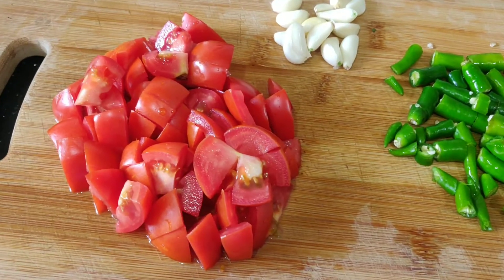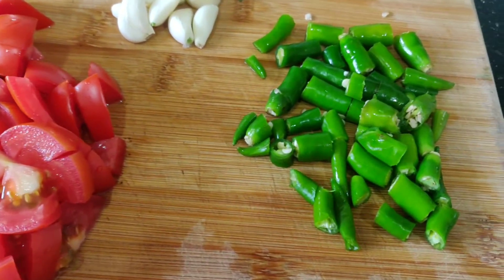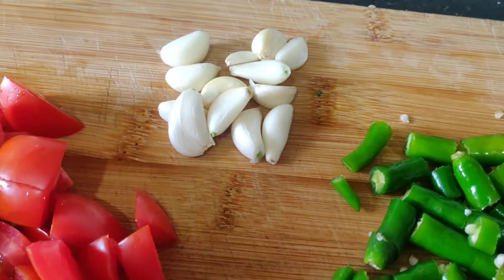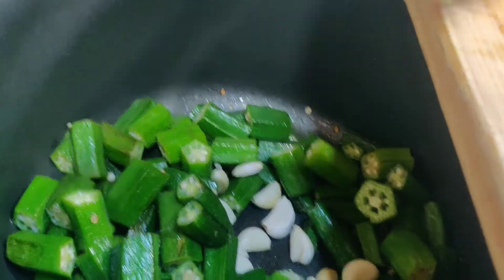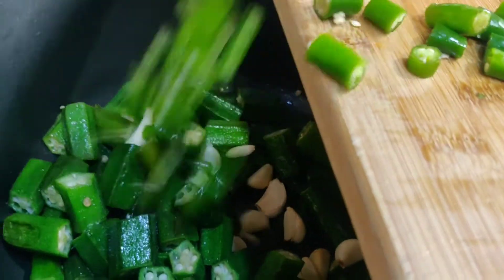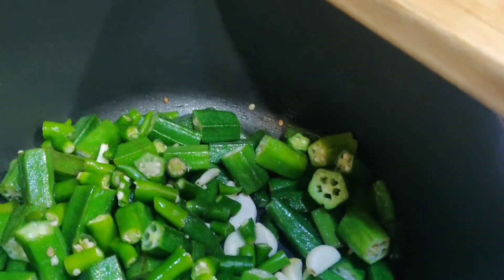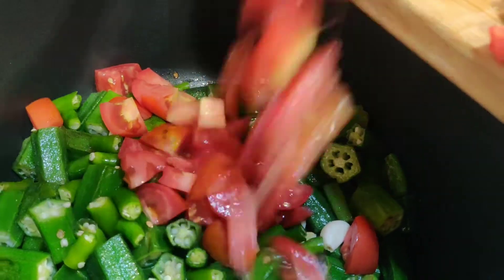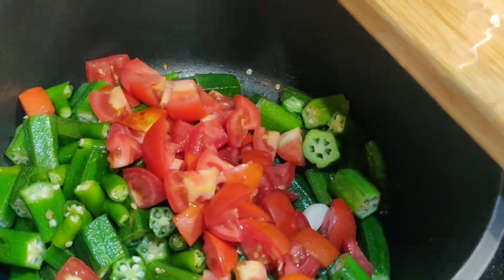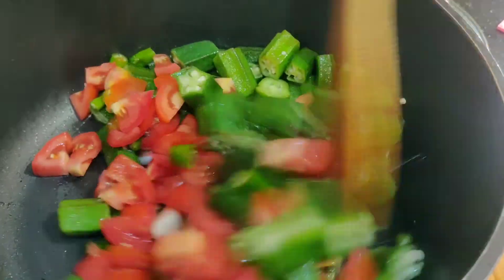By putting the benda kai bhaji on the fire, we will also cut 3 tomatoes — 1, 2, 3 tomatoes.